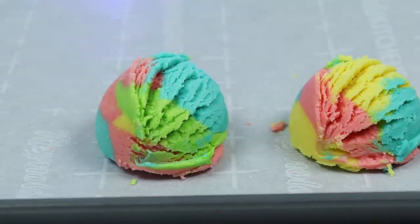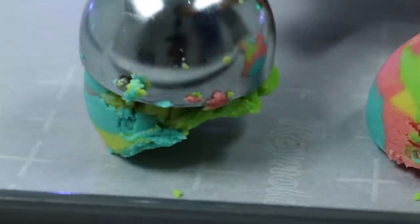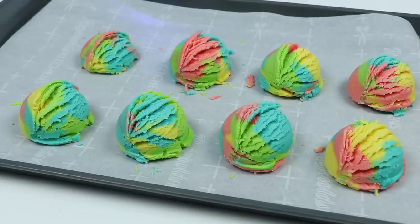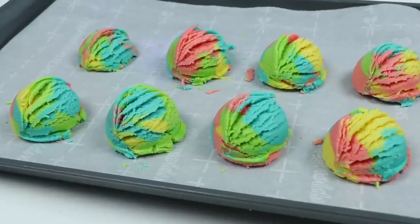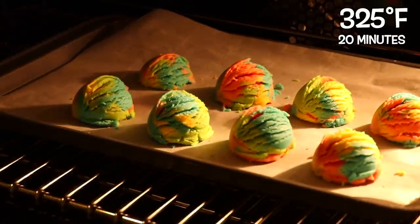That's a pretty looking scoop too. This is also why you want to separate the dough colors — you'll end up getting really pretty scoops. That should be enough. Now let's throw these in the oven. Set your oven to 325 degrees and bake them for 20 minutes. After 20 minutes, let them cool before eating.